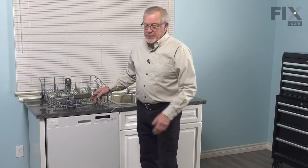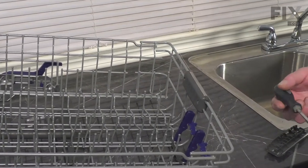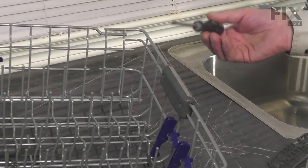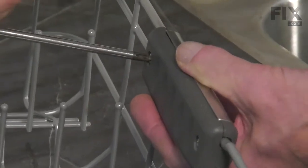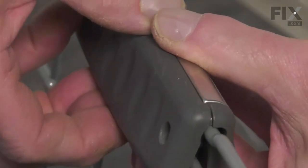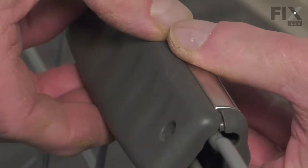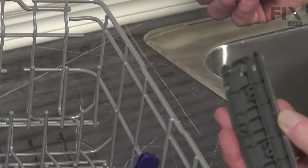Now we can change out that part. If the handle is still intact on that rack, we'll need to remove the old one first. Using a number two Phillips screwdriver, we're just going to remove the two screws at the back. Then separate the two halves of the handle by spreading them apart at the bottom, then lift the back section away. You can then discard the front portion.